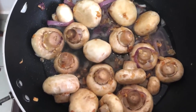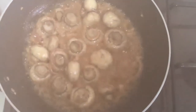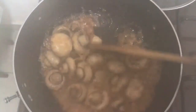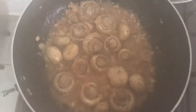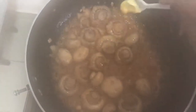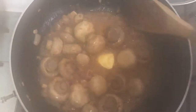My mushrooms are now cooking. They are now ready. I just add a scoop of butter.